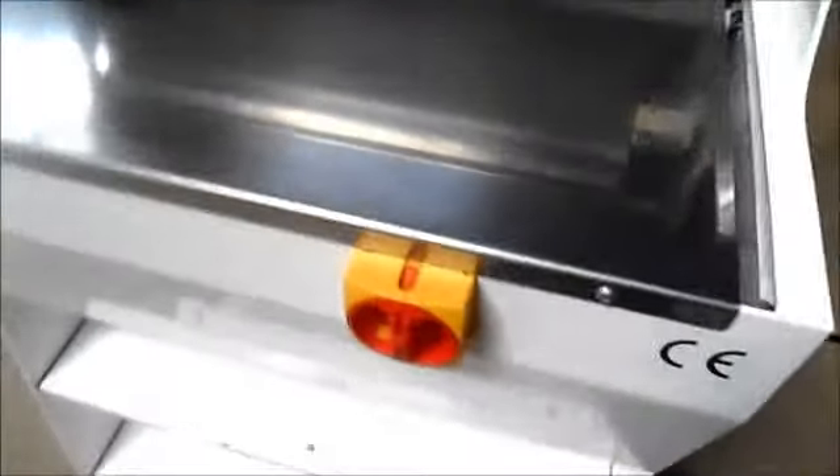Hello and welcome to QuipCut. Thanks for stopping by to take a look at the Storian Bread Slicer. I'm going to show you how well it works.